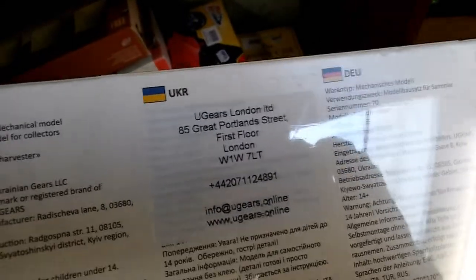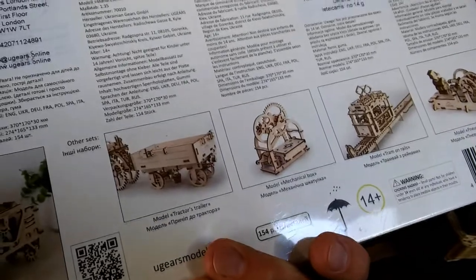It's a different manufacturer — Robo Time, I think it's called — the one they were trying to get me to do a review on. But I saw this and I thought, well, that looks identical.